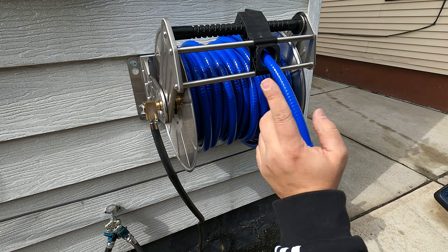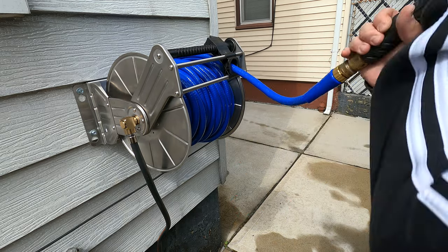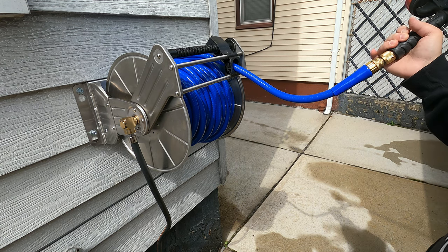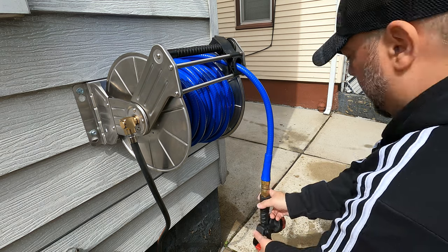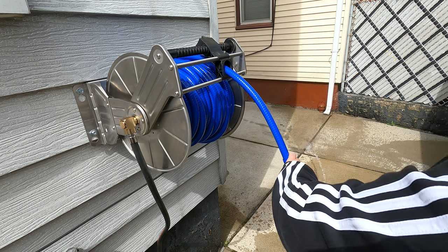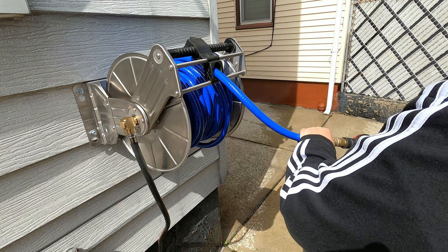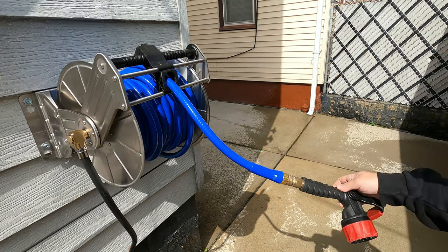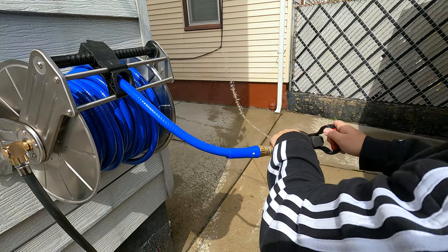So I'm going to throw a quick connect on here and turn on the water. Water is on — I can hear it running through. You can hear the air pushing out, and there's the water starting to come out. I love quick connects. I've got the swivel here — the quick connect — see the way it turns? There you go, you can see the quick connect and water flowing.